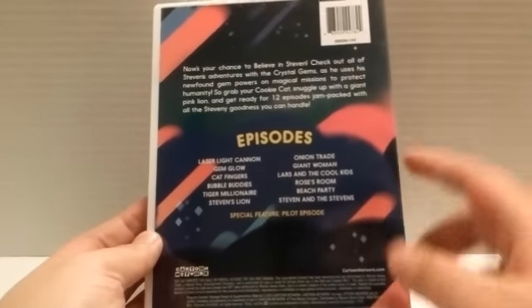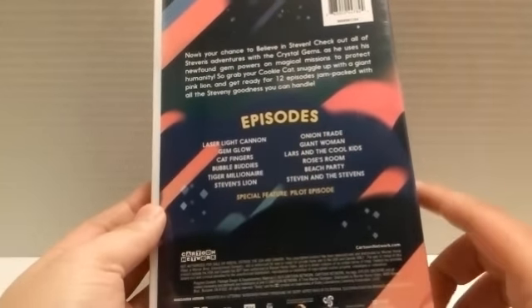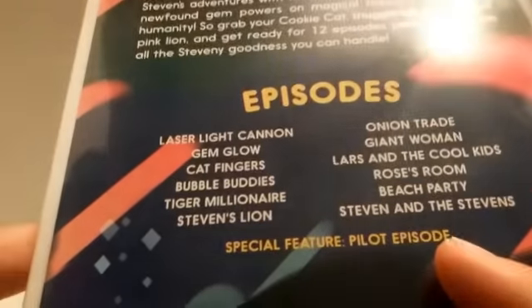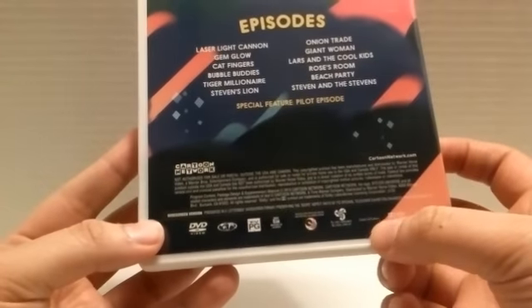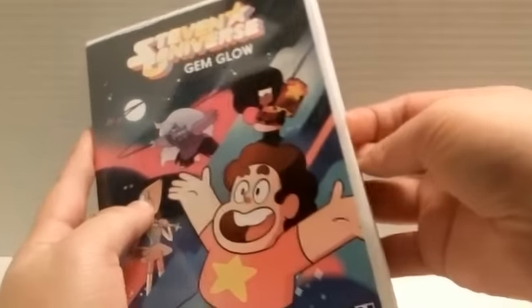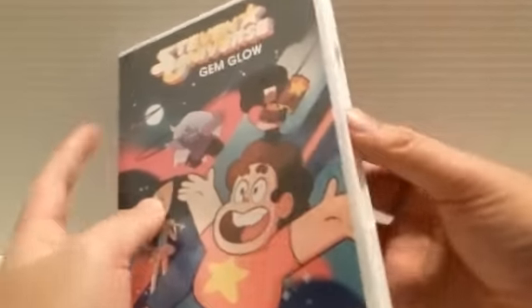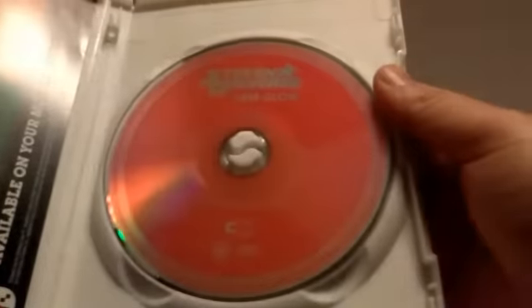On the back you get a brief description. The episodes list if you're wondering. And then the special feature is a pilot episode. And down here you get all of the legal stuff. The run time is 132 minutes. So when you open up the DVD itself, it is a white DVD case as some of the other Cartoon Network DVDs. Open it up, you get Steven Universe Gem Glow, and it's printed on the disc, which is pretty cool. You get a Monsters Ate My Birthday Cake ad, and then other DVDs that you could get.